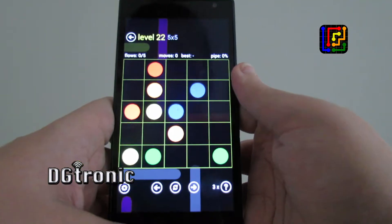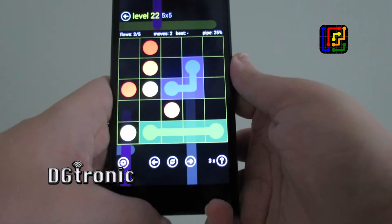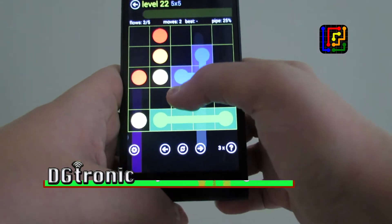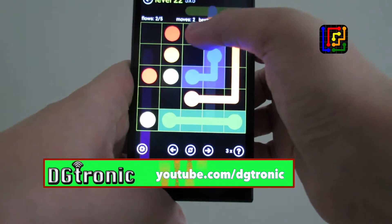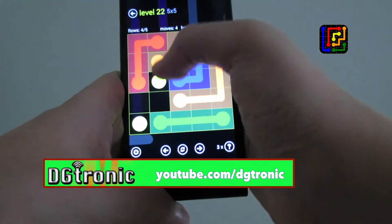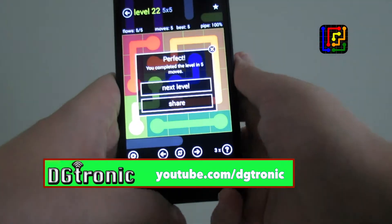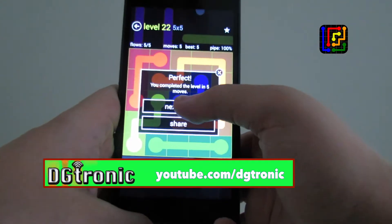Next level. The two orange ones. Two reds. There you go — filled up the board. It's a lot of fun actually.